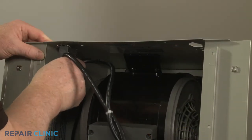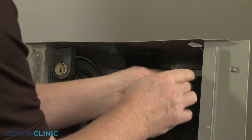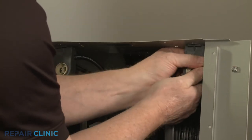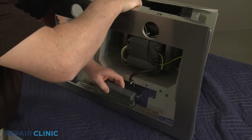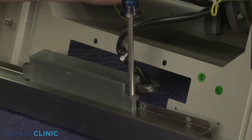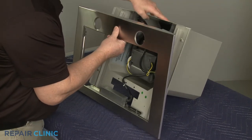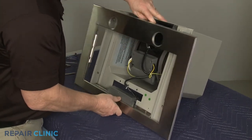Align the two lamp holder assemblies with the holes in the cabinet and rotate both to lock them into place. Realign the selector switch assembly in the stainless steel panel and secure it with the screws. Reposition the panel and re-thread the eight inner mounting screws.